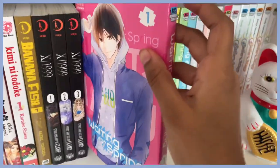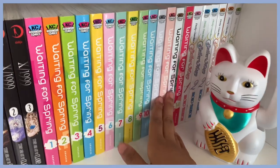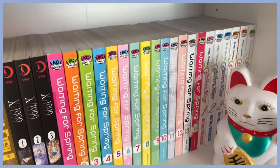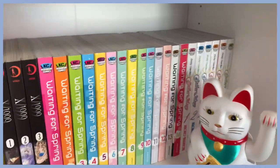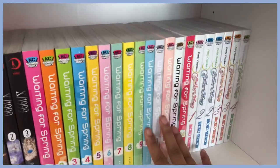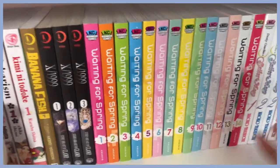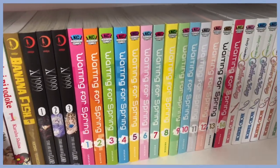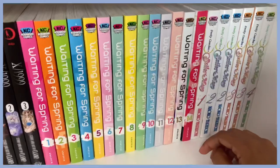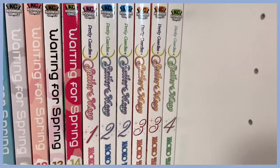Here is Waiting for Spring. I got the first volume on my birthday last year and was immediately hooked — I had to get the second and third and kept going from there. The series is now complete but I've only read up to volume ten. I've been putting off finishing it because once it's done, it's done. It has the classic high school love triangle trope, which I'm a sucker for.